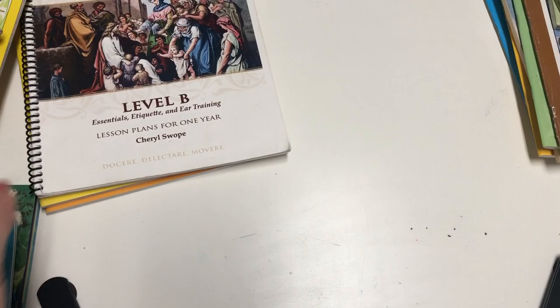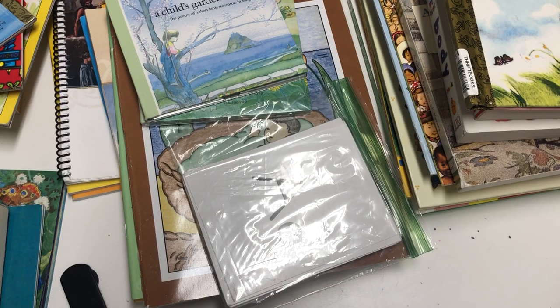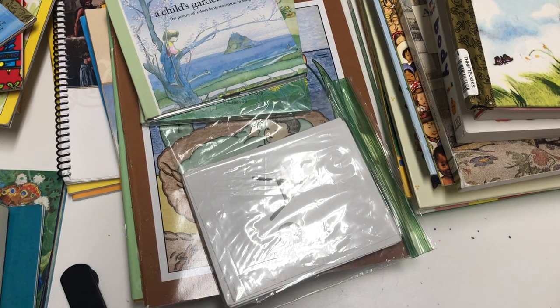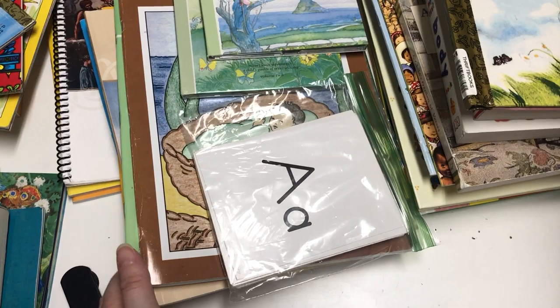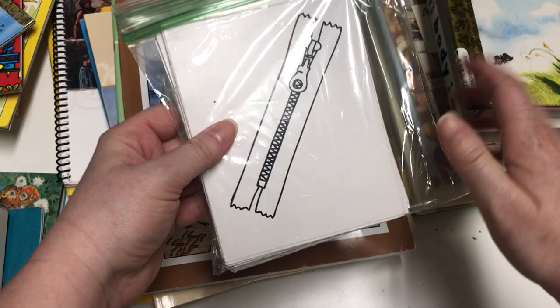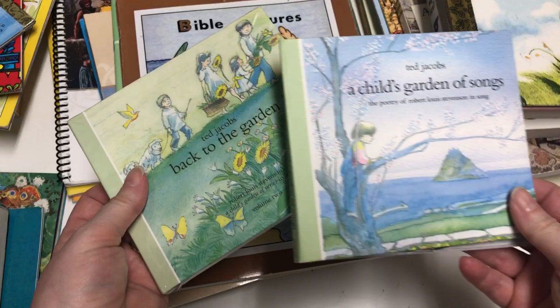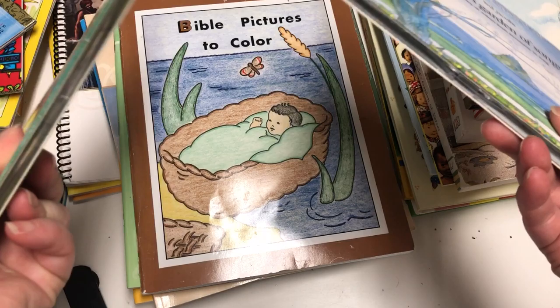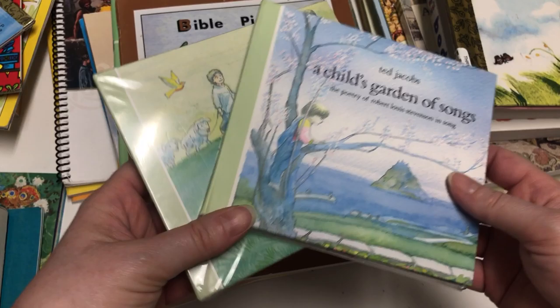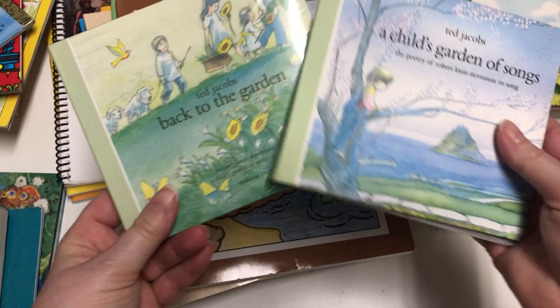Now let me dive into the core components of the program. What attracted me to this program was that they use a lot of workbooks from Rod and Staff. There are letter flashcards with the capital and lowercase letter on the front and a picture on the back. There are also two CDs — A Child's Garden of Songs and Back to the Garden — which is where the poetry is. I bought them but unfortunately never got around to using them due to CD player issues.